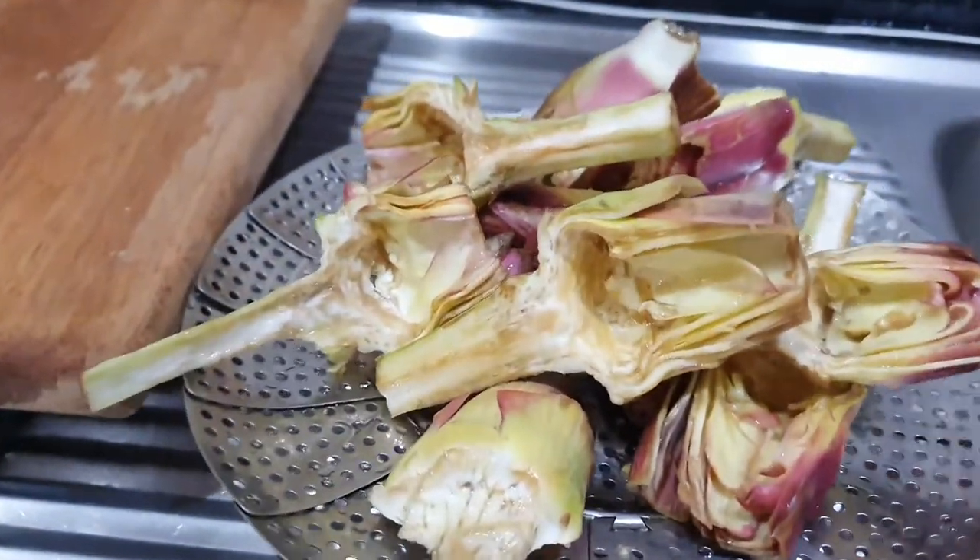We Indians have always been fascinated by the idea of cooking flower buds. As you might know, we cook kachnar — bauhinia flower buds — and swanjana ke phool, which are drumstick or moringa flowers. We also cook banana flower buds and use many other flower buds like roses and nasturtium. Today in this episode I would like to share how to cut artichokes to prepare them for a wonderful dish.